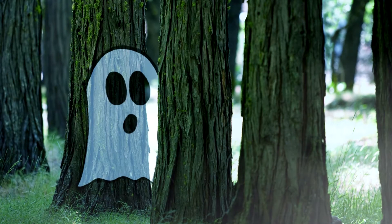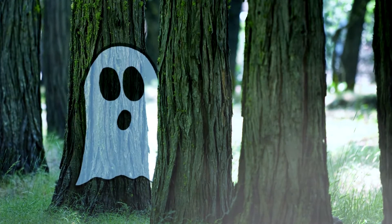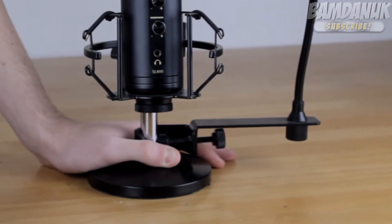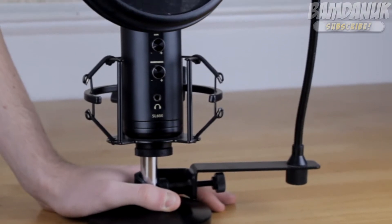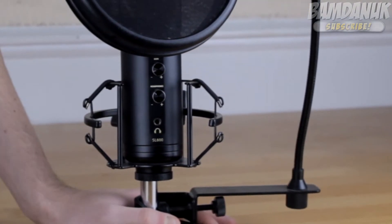You're watching BAMBAMUK. Hey, what's going on guys, BAMUK here today. I've got the Editors Keys SL600 microphone, and I'll be reviewing this item and showing you guys what it's all about.